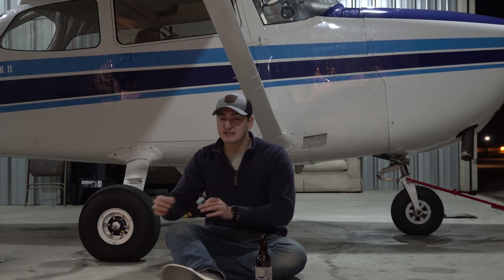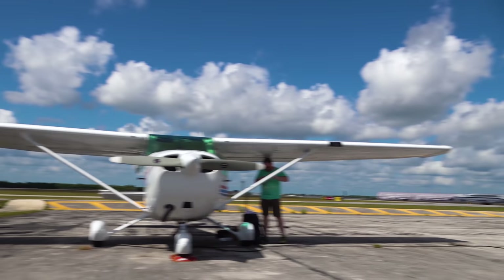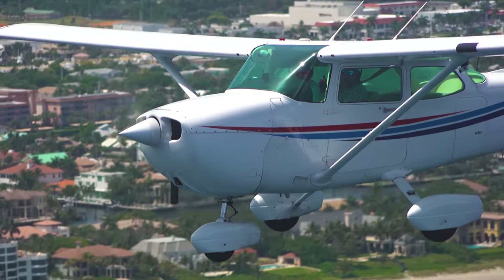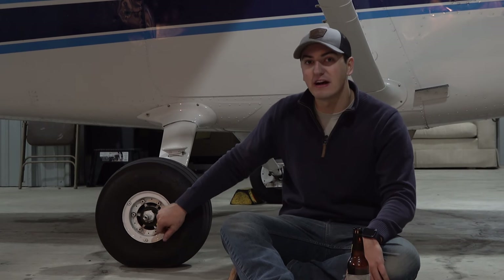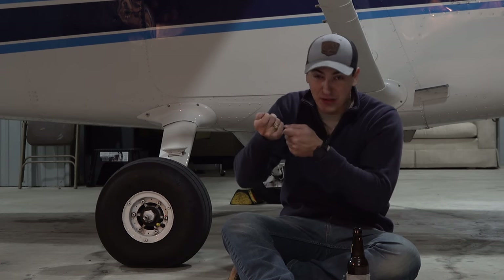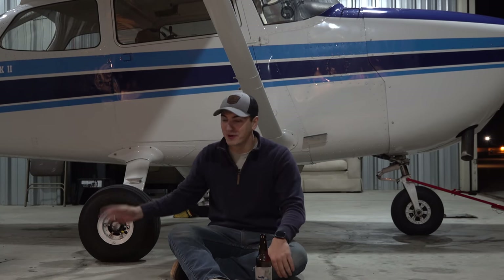Probably right next to weight, I think this is the biggest con of having wheel pants on a fixed gear airplane: you greatly reduce your access and visibility to the wheel, tire tread, brake caliper, pads, rotor, safety wire on the bolts — everything to do with the landing gear. You're completely covering it up. If you need to put air in the tire during pre-flight, it's way harder — you've got to open the little door, roll the airplane back and forth to find the valve stem, and then get the compressor tool in there to put air in the tire.